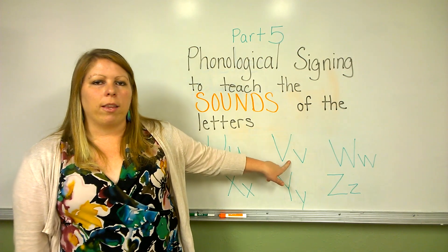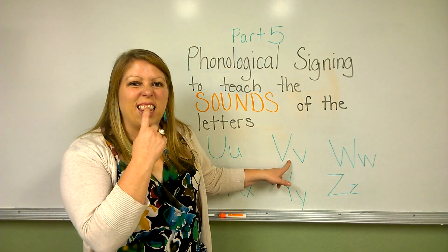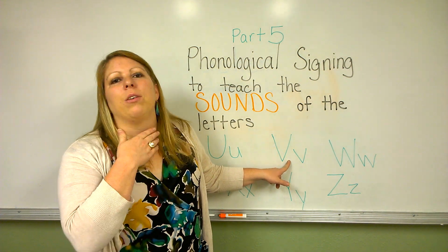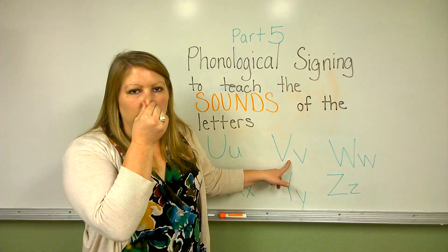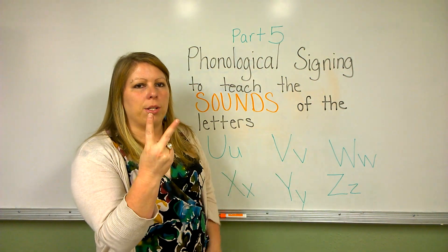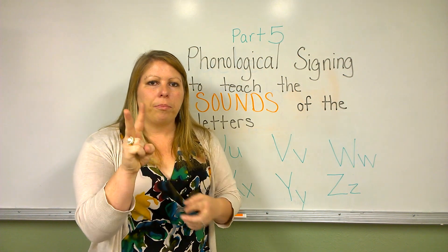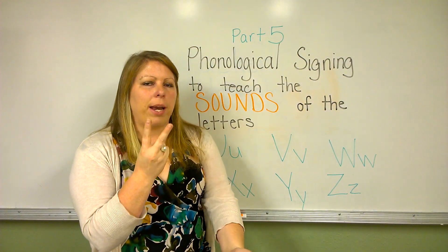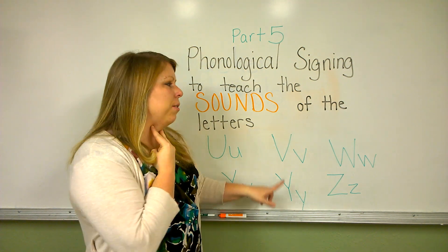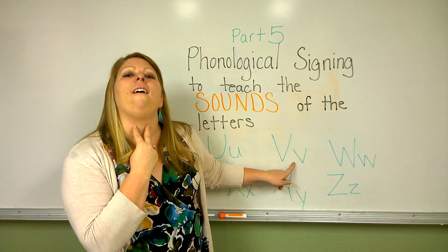This is the letter V. The letter V makes the sound 'vuh', with your teeth on your lip, and you can hear a large vibration from your throat. It's the sound 'vuh'. For this sign, you use two fingers. Your thumb is holding down your other fingers. Your hand is turned so that the back of your hand is away from you. You put the two fingers on your throat so you can feel the vibration, and you say 'vuh'.